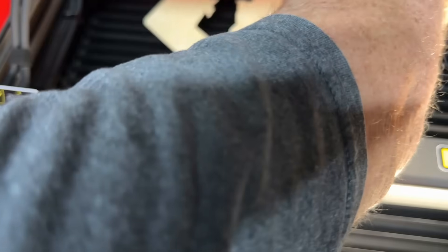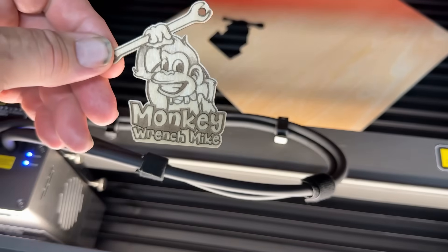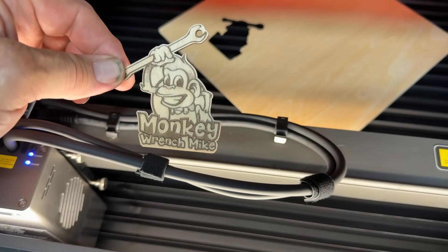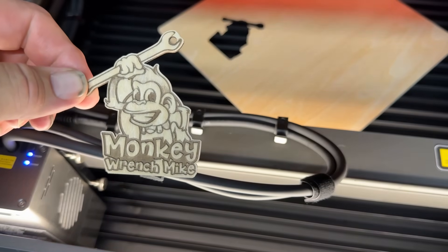All right, let's see how we did this round. I love it. Monkey Wrench Mike, check that out buddy. Next we're going to try it on a piece of leather. So let me get the leather in there and we'll come back.